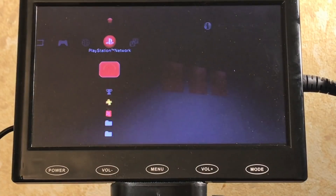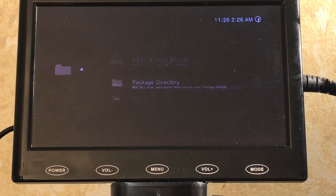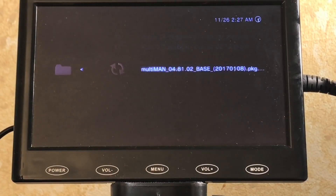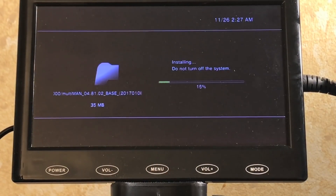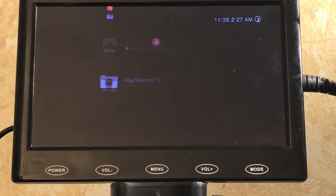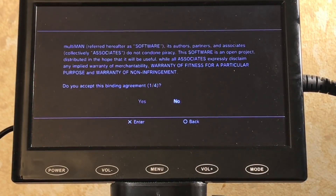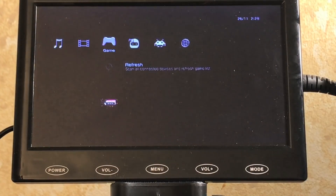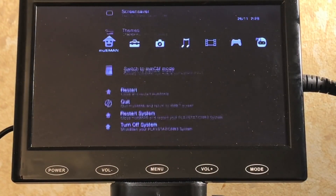Now that it rebooted, we're on Rebug — downgraded from 4.82. Go to Package Manager > Install Package Files to install the Rebug toolbox and multi-man. Multi-man is my preference over webman, especially for archiving physical games to the hard drive. Multi-man and Rebug toolbox are now installed and working. From here you can run emulators, homebrew, and more. That's the gist of the custom firmware setup.